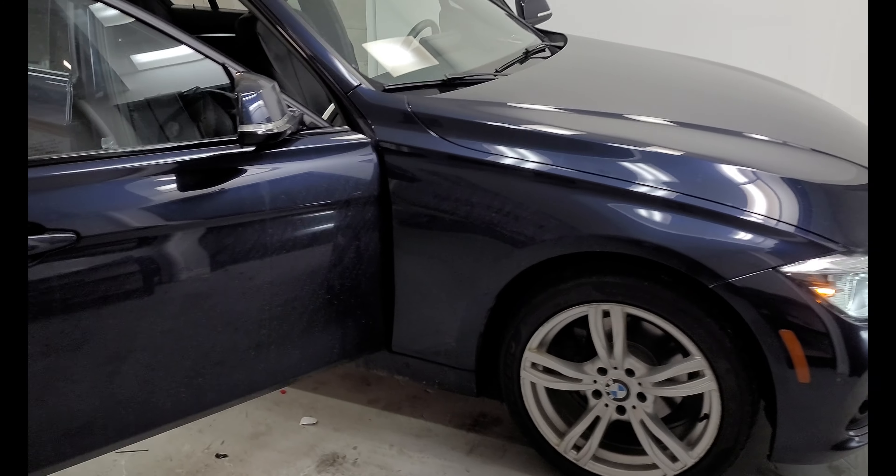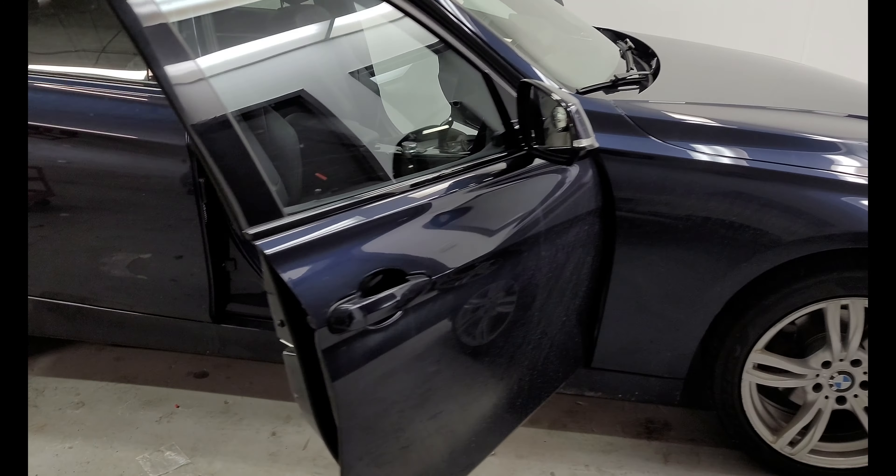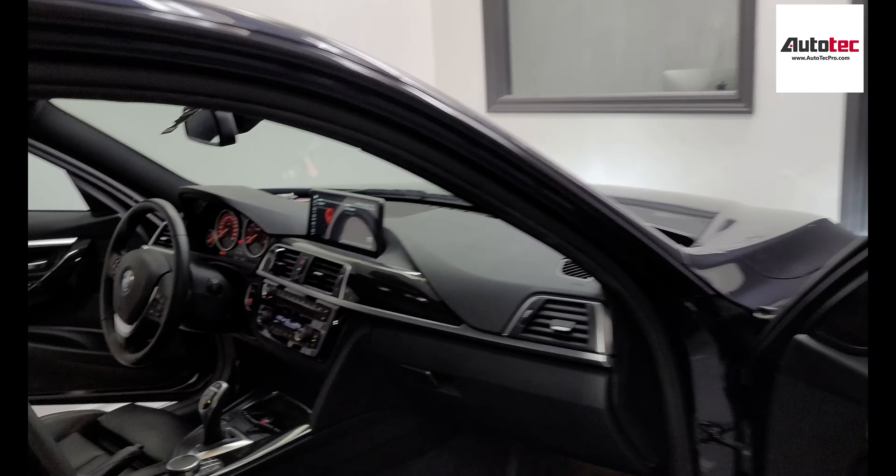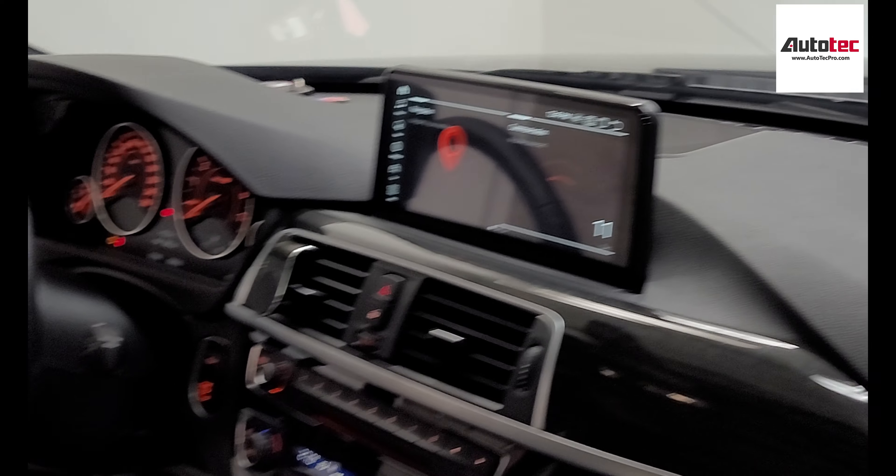Hi everybody, this is Otto Tepper. Today we are installing the 2017 BMW F Series. In this video, I am going to show you how to use the system and the features that come with the system as well.